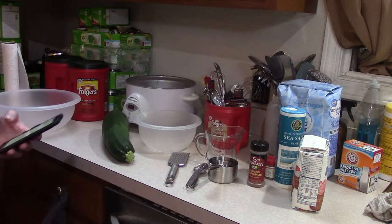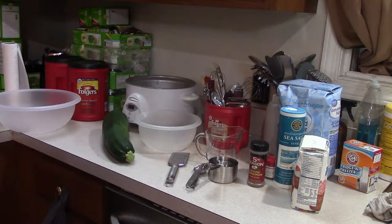Alright folks, so it's July 2nd. The garden is in full force right now. I'm getting zucchini pretty much every day. One of the things I like to make when I get an excess amount of zucchini, or if I have zucchini that's gotten too large because it's been hidden underneath the leaves or I just overlooked it, is zucchini bread.